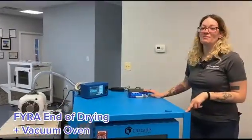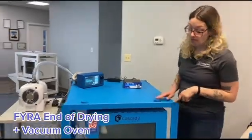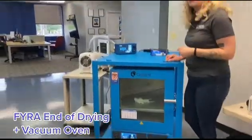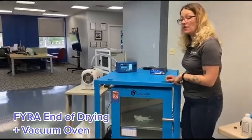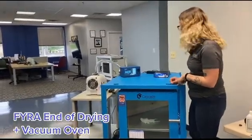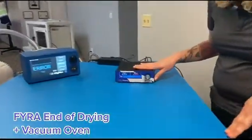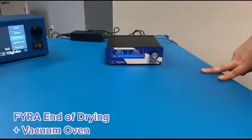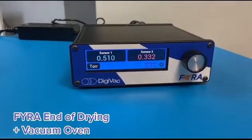The end-of-drying process requires the removal of all water and solvent from the cannabis isolate inside the oven. We do that by applying heat and vacuum to the system, but outgassing materials are always a concern. An easy way to tell if there's still excess moisture in your vacuum oven is to see what the two sensors connected to the FIRA are doing. When they're reading very far apart, there's more moisture in your vacuum system. You can see here the numbers are relatively close, so the system is dry.